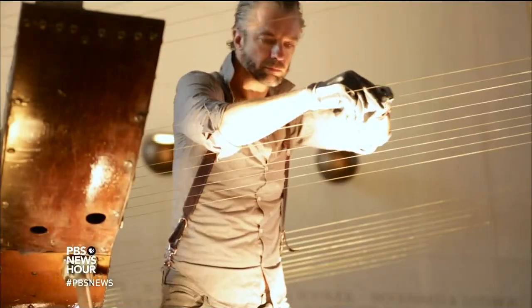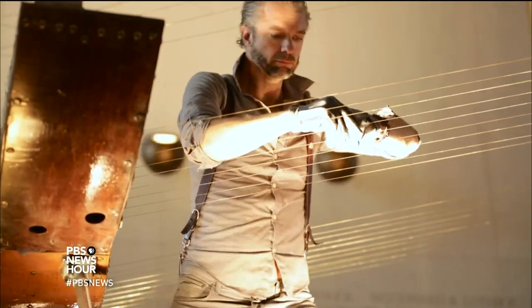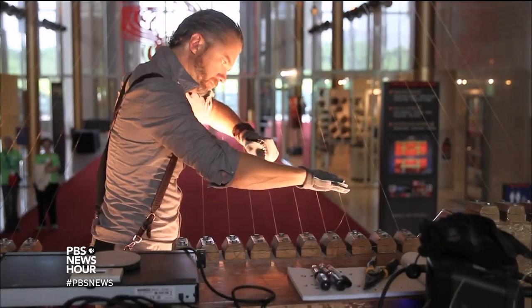From the very beginning, when I developed the instrument, the earth harp has really captured people's imagination, and it's really validated itself as a truly functional musical instrument.